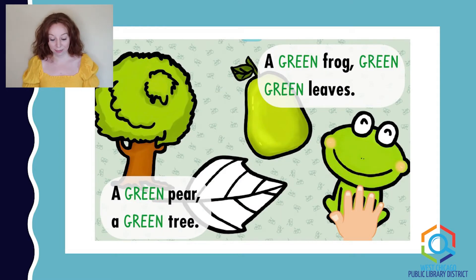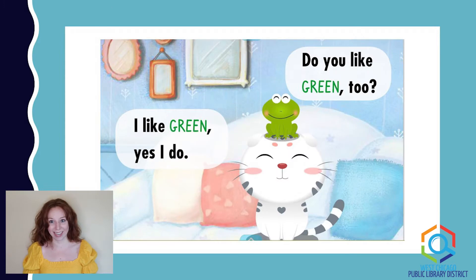A green pear, a green tree, a green frog, green green leaves. I like green. Yes, I do. Do you like green too? I do too. So look around — what else do you see around you that's green?